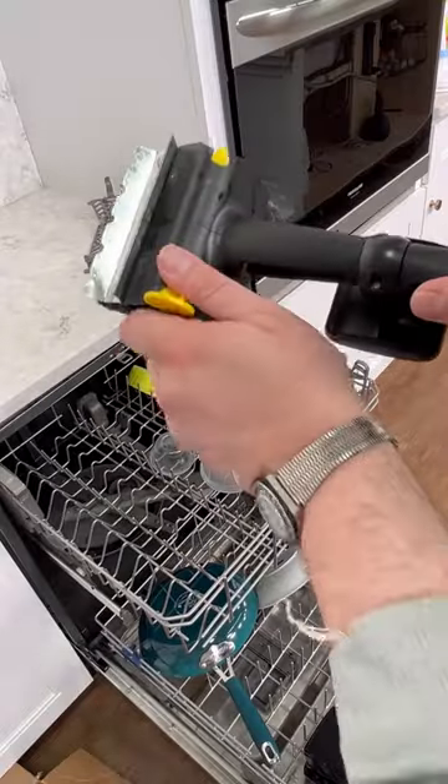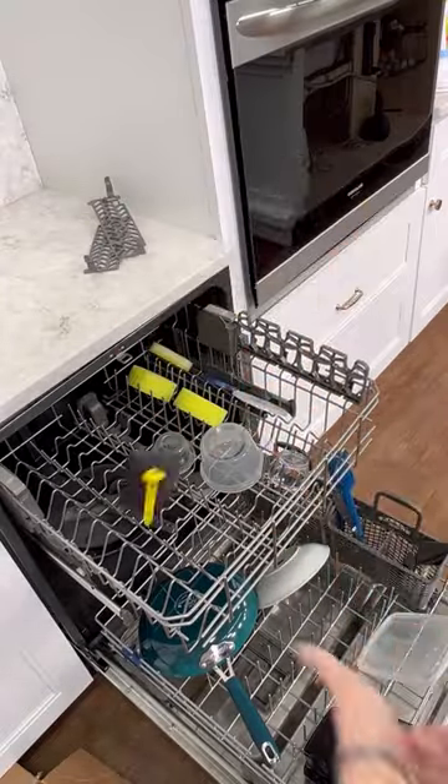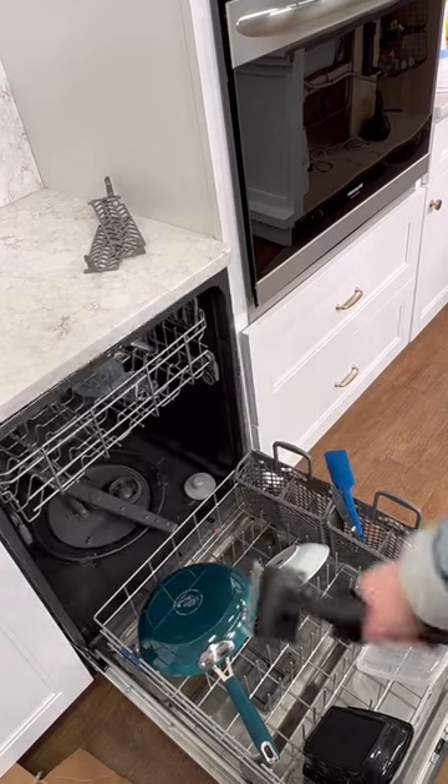And that scrubbing head, like I said before, you take it off and it's dishwasher safe. Top rack — that's important.